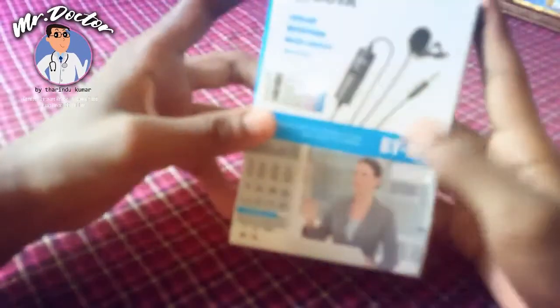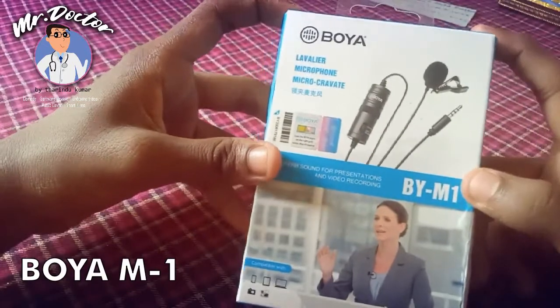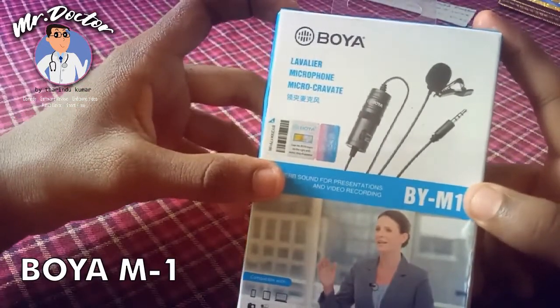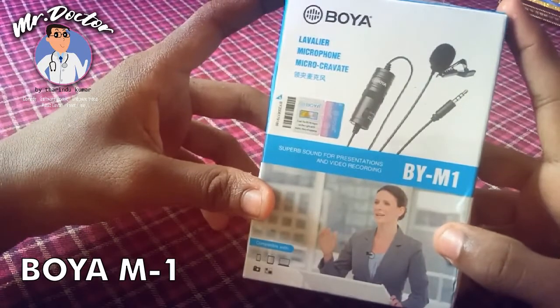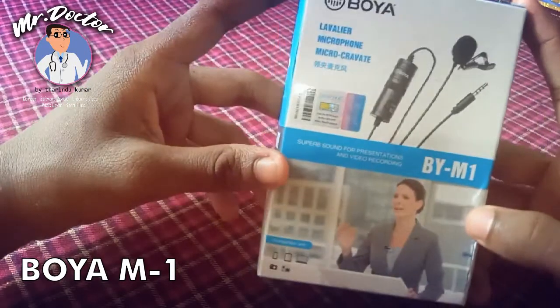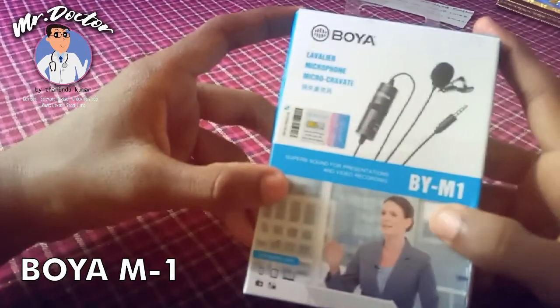We are going to unbox the M1 mic and make a video on the YouTube channel. We are going to do an audio recording of the M1 microphone.